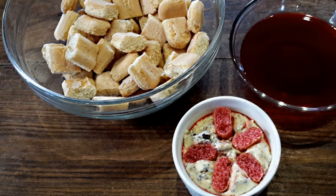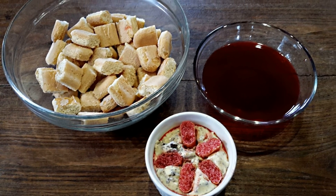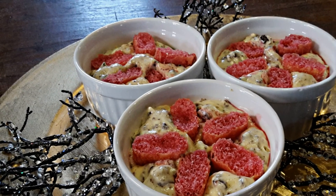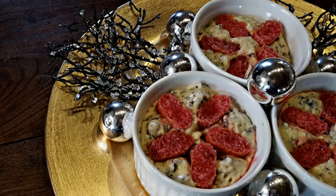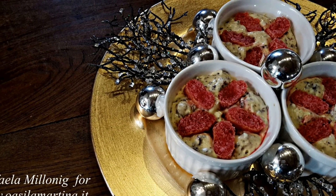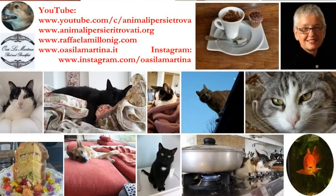Your dessert is already ready to be served immediately, but you can also deep freeze it. Remember to read the text box to find more details, and I'm releasing this video today to give you time to get the ingredients. With this dessert, which is really one of my favorites, I'm wishing you a nice Sunday and a Merry Christmas. Ciao!